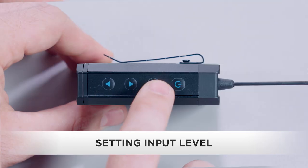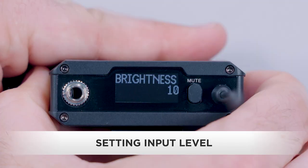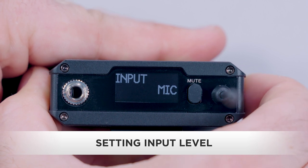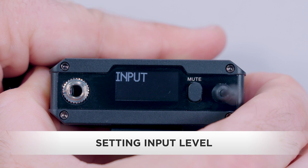Now let's say you want to switch between mic and line inputs. Press and hold the set button to activate menu mode. Use the up/down buttons to scroll to the input menu and press the set button to enter the input preferences. The current input selection will blink.